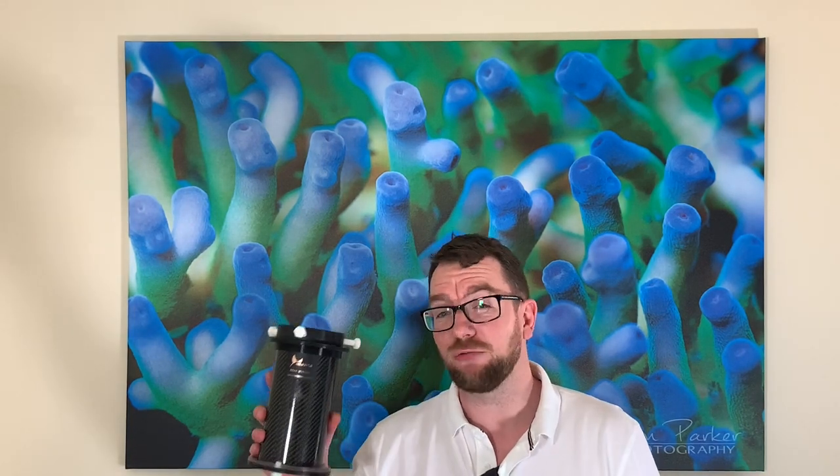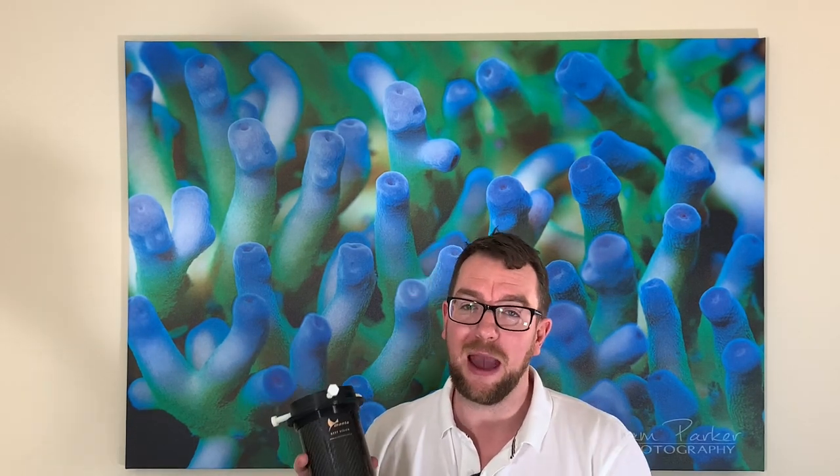Hi all, welcome to Parker's Reefs. On today's episode we're going to check out this Manta Reef Vision from Coral Creations in Australia. It's a carbon fiber — and I mean real carbon fiber — camera look-down tube.